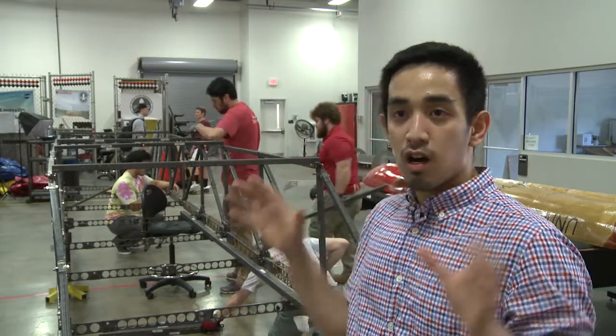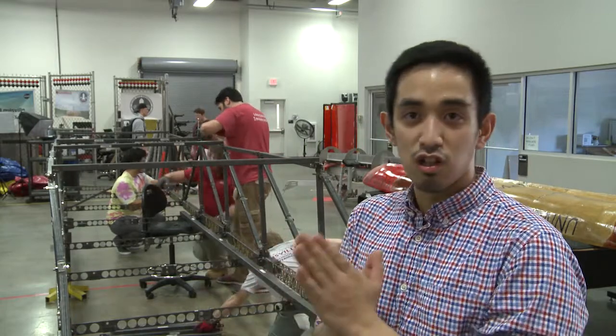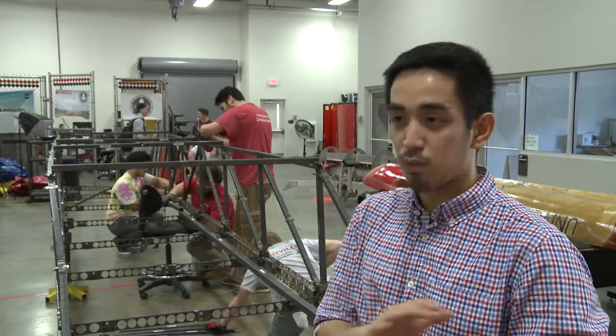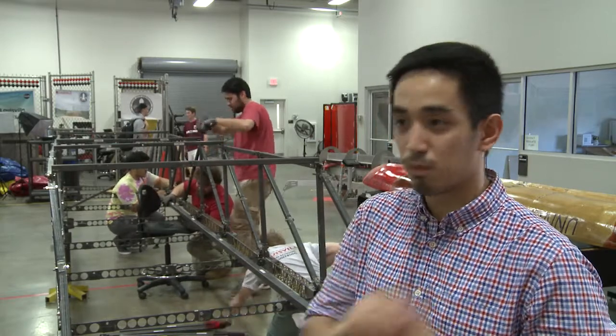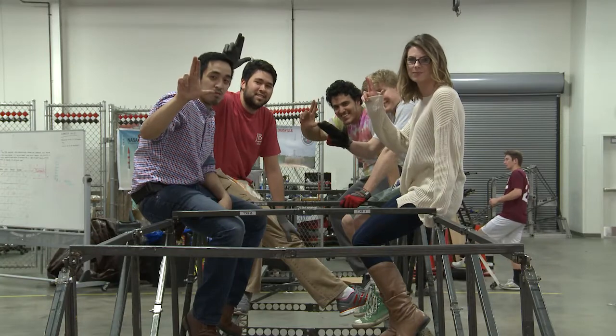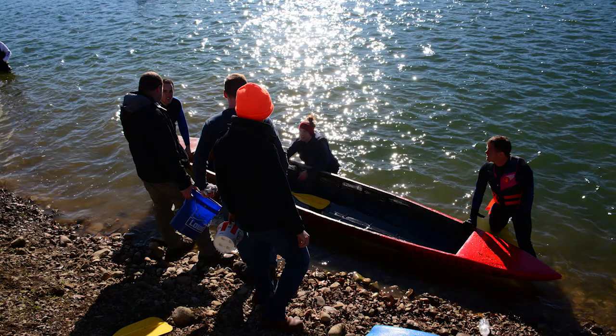It's just getting college students to learn not just the design part of it but actually how it affects everything overall — from project managing all the way to just getting it built. The model bridge will hold 2,500 pounds. The concrete canoe weighs 280 pounds and can float with 300 pounds inside.